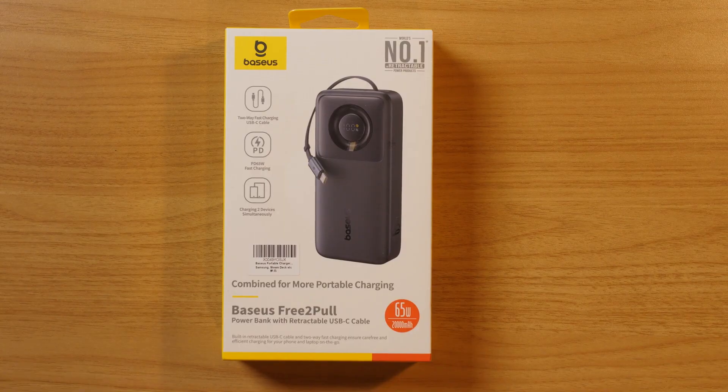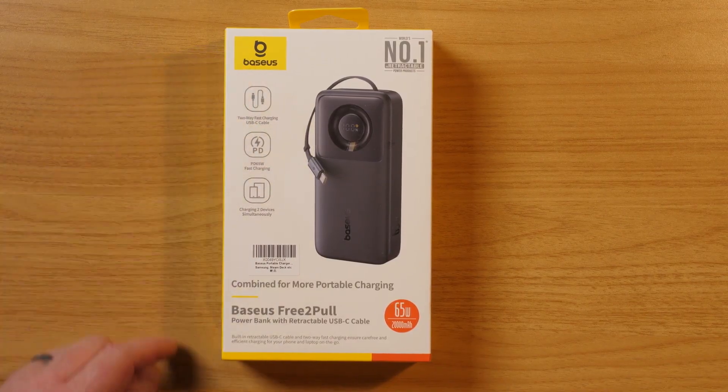First up, let's talk about the daily challenge I have of keeping my phone charged. It doesn't even matter what phone I'm using because it is a guarantee that I will use enough battery to drain it before dinner time. This is the Baseus Free-to-Pole Power Bank. If you haven't heard of Baseus before, they are the world's number one in retractable power products.